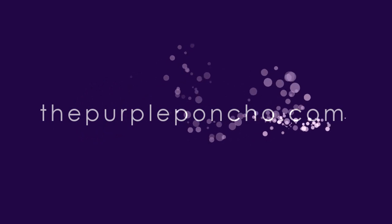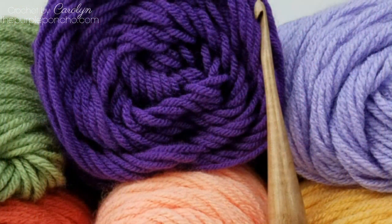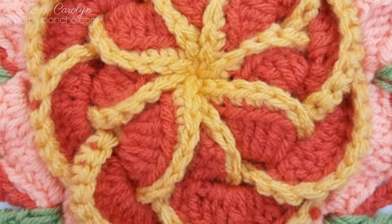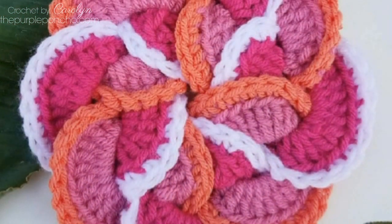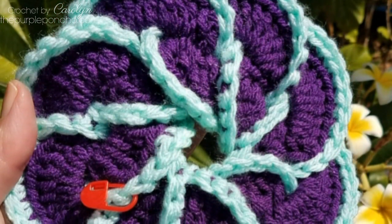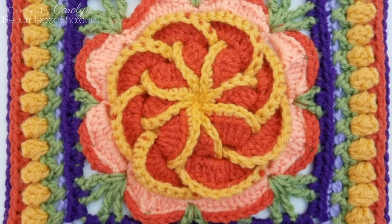Welcome to my channel, The Purple Poncho. I'm Carolyn and today I'm going to show you how to turn the pinwheel flower into a square. I show you how to make the pinwheel flower in another video, and in this video we're going to concentrate strictly on turning it into this 12-inch square with beautiful texture and very fun stitching. For more granny square patterns, go to ThePurplePoncho.com. Thank you for being here and let's get crocheting.